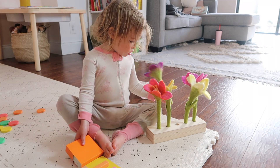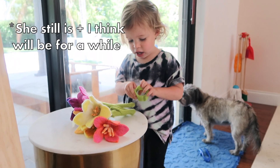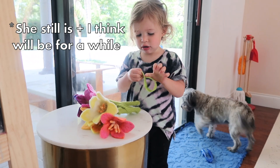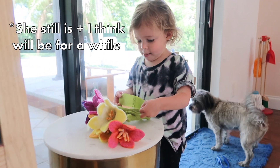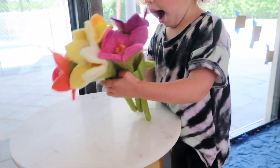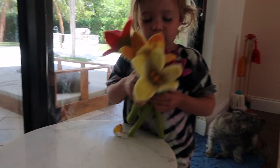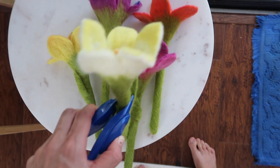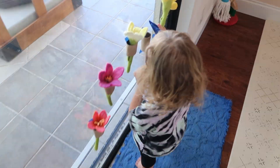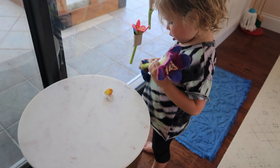The item also supports hand-eye coordination and fine motor movements. It comes with a little Velcro wrap — all the flowers came bundled as a bouquet, and my daughter was obsessed with understanding how the Velcro wrap worked. Once all the flowers are inside, it's a pretty tight wrap, and she's still really working to master closing it around all the flowers. I saw a friend who also has this play kit use it for a spring sensory bin. I taped paper towel rolls along a sliding door so my daughter could practice placing flowers into the different wall vases.